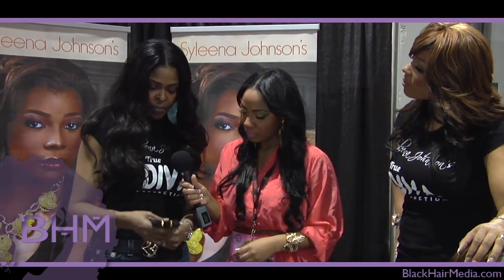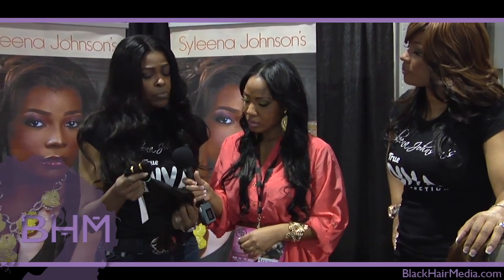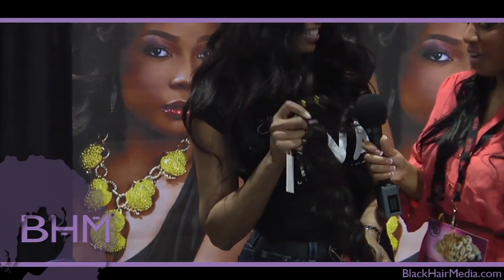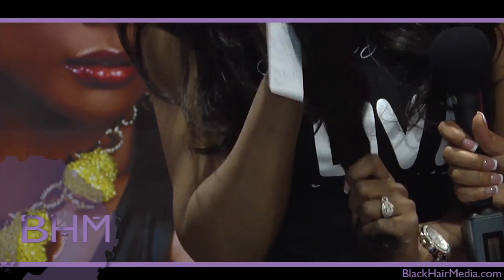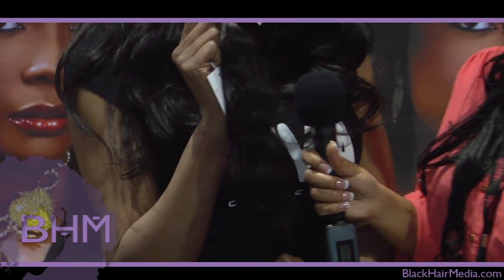Yes I can. What we decided to do was reach out to every diva, so we have three different levels. The most popular is the Sassy level — this will last you about 9 to 12 months, and 18 inches would run you about $150. Then we have the Practical Diva line — an 18-inch will run you about $99, but it'll last maybe two or three installs only. So this is kind of a step above what you would find at the local beauty supply store.